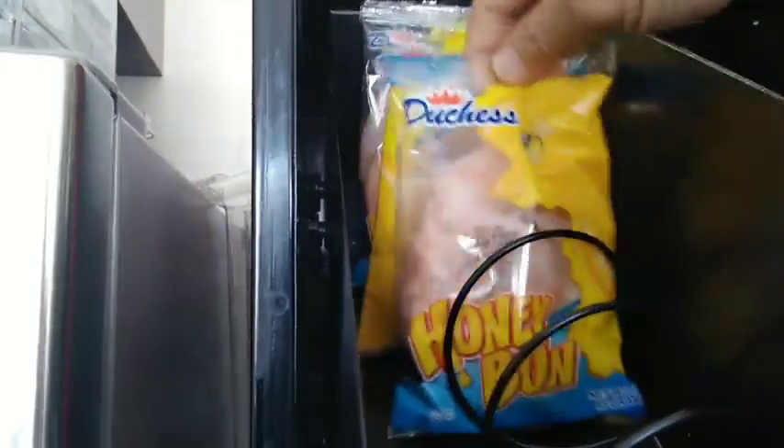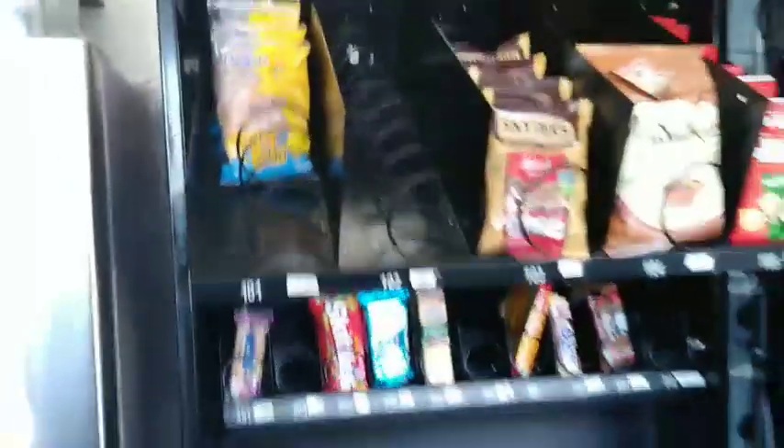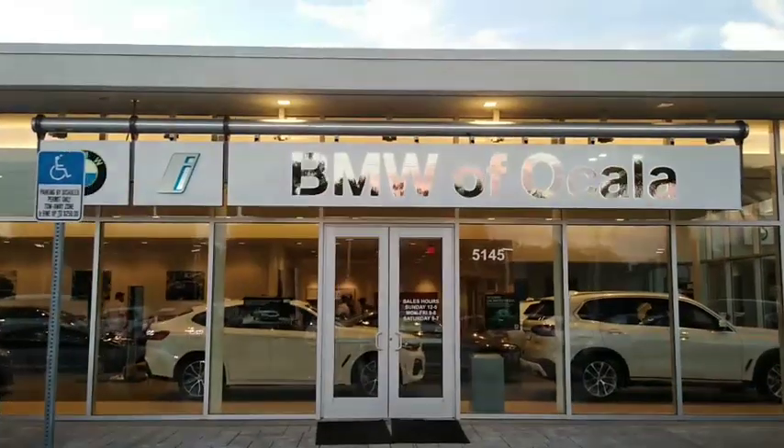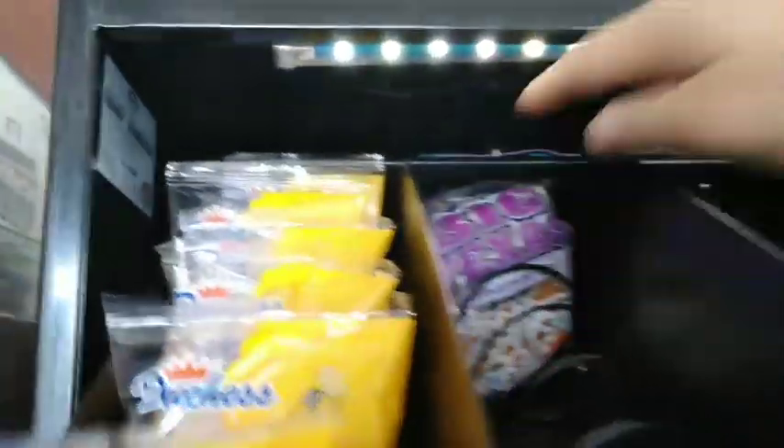I'm actually over here filling this machine up. I've got the Duchess Honey Buns that go in here. This is the BMW dealership that I just got, and I'm getting ready to put these in here. I actually just brought them just in case I needed another spot — I'm going to fill these up.